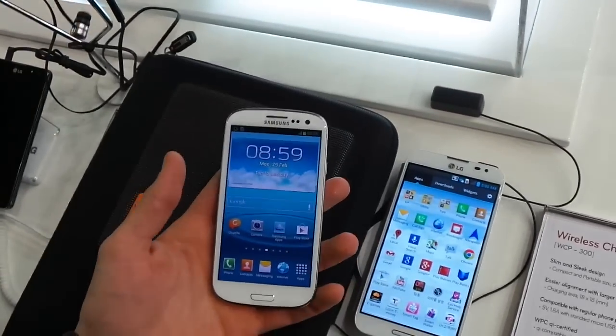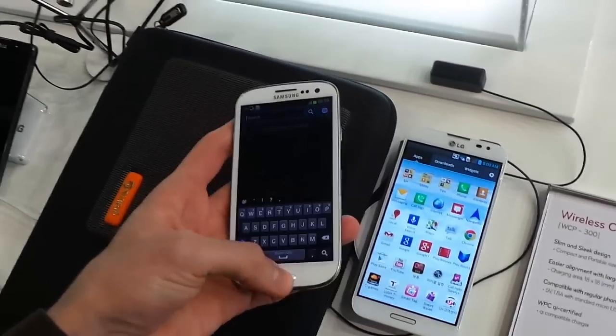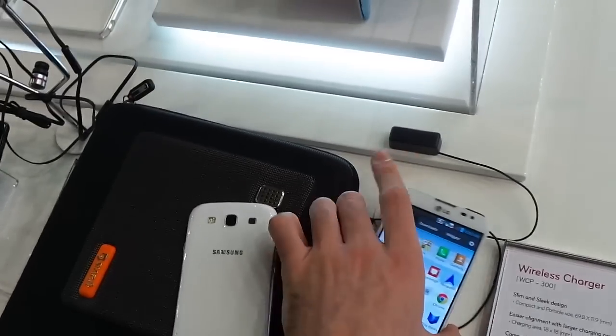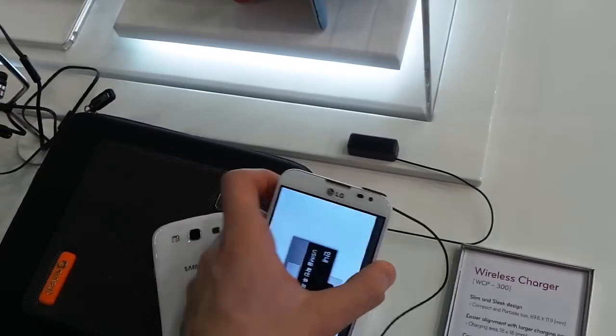If you are an Android purist, you'll definitely want to opt for something like a Google Nexus 4, as neither of these will float your boat. As far as cameras go, there's an 8 megapixel camera on the reverse of the Samsung Galaxy S3, whereas the LG Optimus G Pro features a 13 megapixel Sony sensor on the reverse.